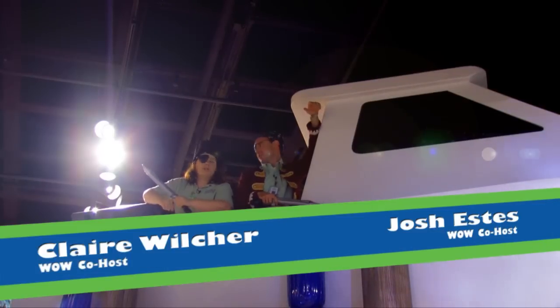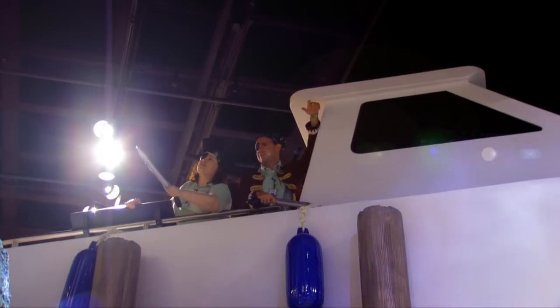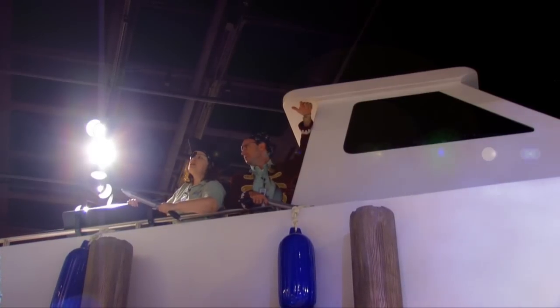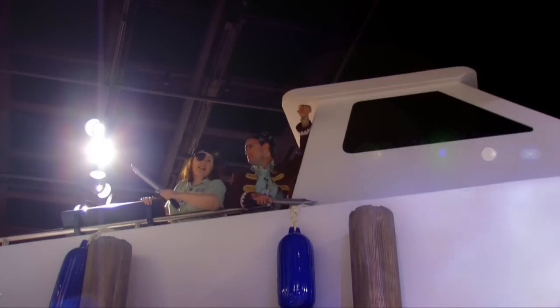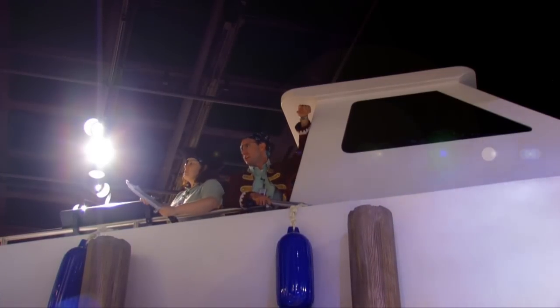Oh, Captain Josh. Yes, first mate Claire. I can't wait till the day we're sailing the seas in our own — what's another word for ship? Boat? Yes, in our own boat. But before we do that, we're gonna have to find a cannon for the boat. And where are we going to get a cannon? No idea.